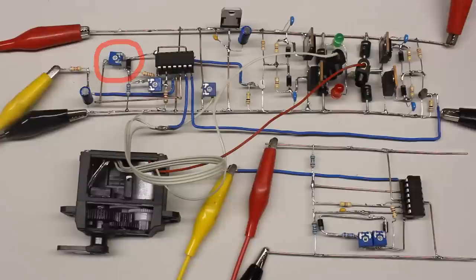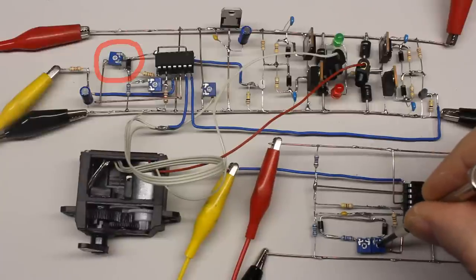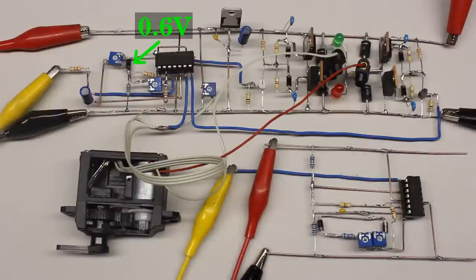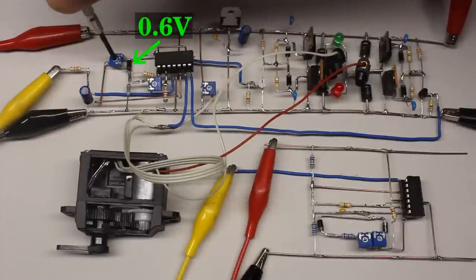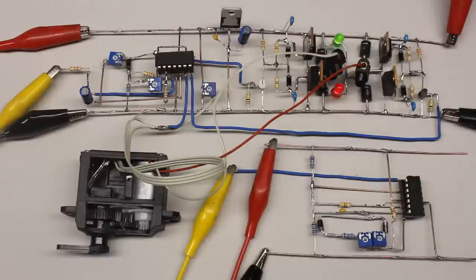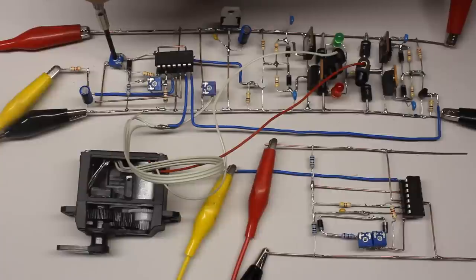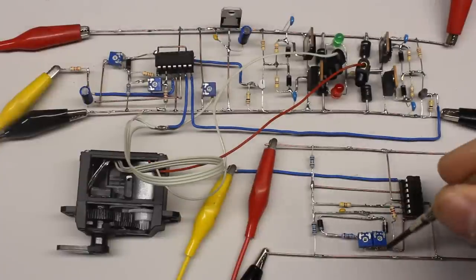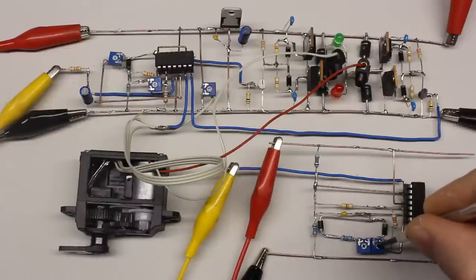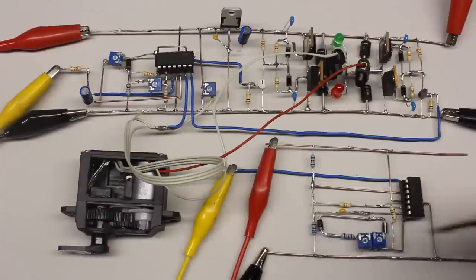The upper resistor at the voltage divider of the window comparator is replaced by a forward-biased diode and a potentiometer switched in parallel. The voltage drop across the diode is approximately 0.6V and is independent of the DC voltage from the pulse width signal. By turning potentiometer 2, you can adjust the voltage range that brings both op-amps of the window comparator low. The smaller that window, the closer the servo lever stays to the set point. However, the motor starts oscillating around the set point if the window becomes too small due to the ripple at the DC signal of the pulse width input.